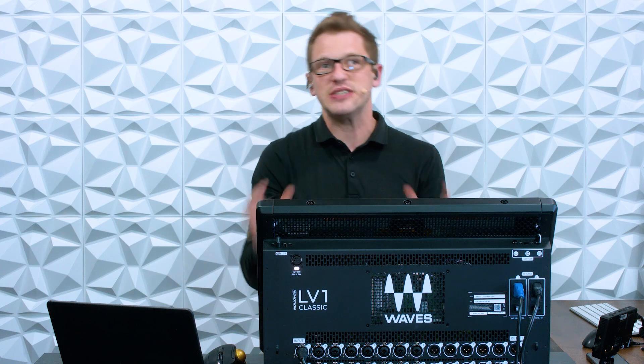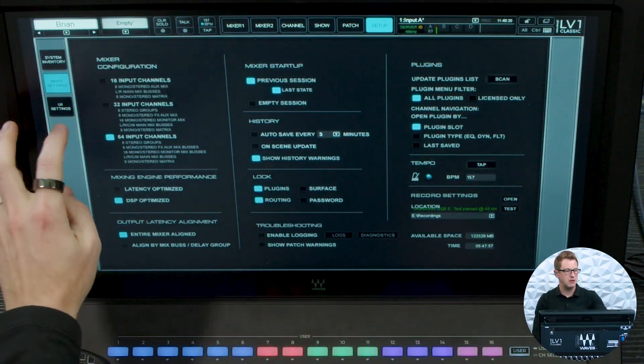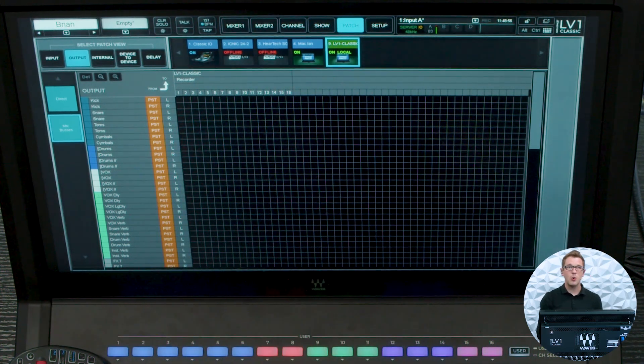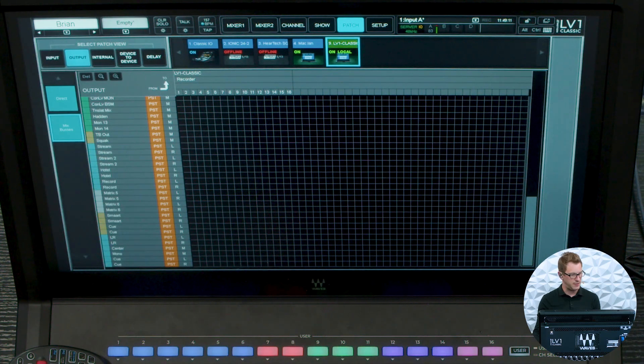All in all, we can add great functionality to our LV-1 Classic by adding these three things — a keyboard, a mouse, and the ability to record. With the recording, we have about five and three-quarter hours of recording time. To show where you patch for recording: go to Patch, select Output, then LV-1 Classic, and you have 16 channels of recording ability to that flash drive. This is fantastic — we can record a stereo mix, our lead vocal, or a couple of different things. I have my mix buses and at the bottom here are my record streams — boom, there's my record, and maybe I also want to record my stream to make sure those sound good.